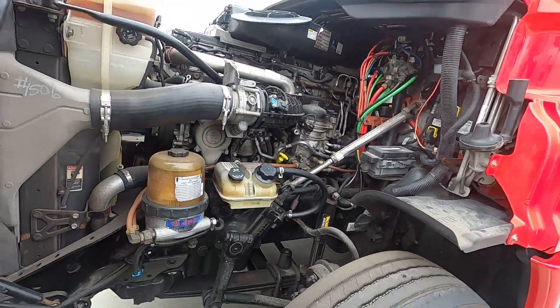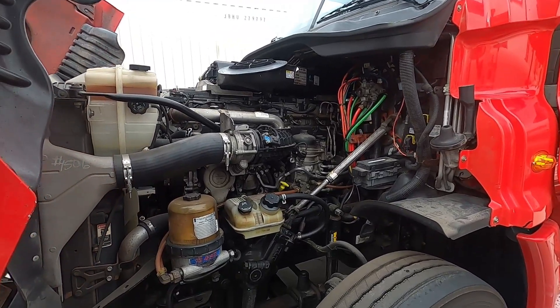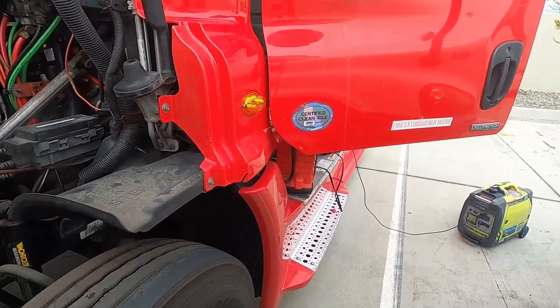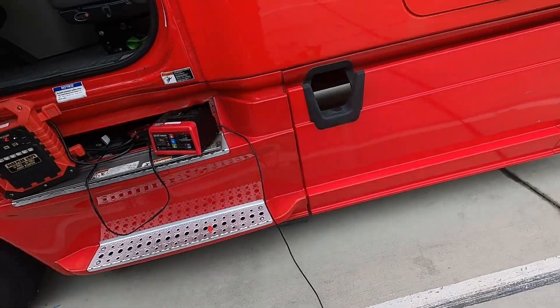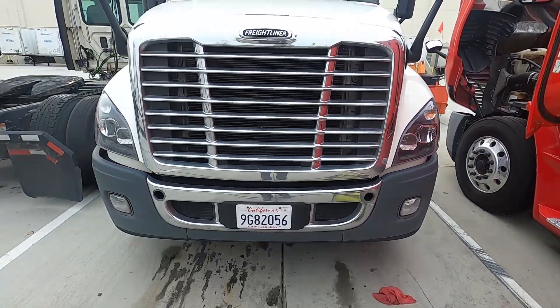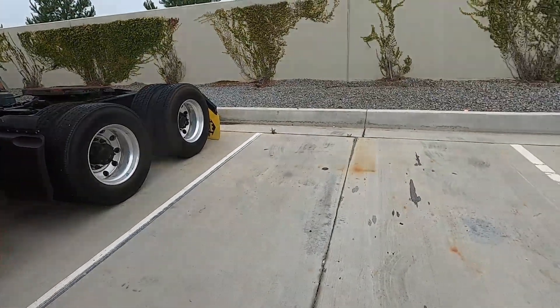This particular truck has been sitting for about six months. It was purchased but never really driven. They asked me today to get it started, and the batteries are completely dead, so we have to improvise a little bit with a battery charger, because this truck isn't running and I can't get another truck back here easily.